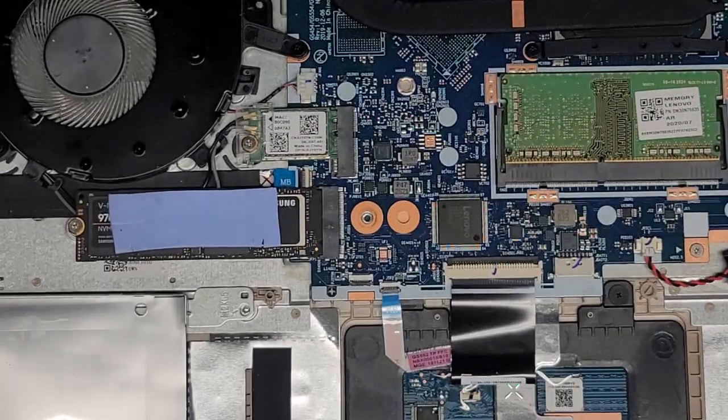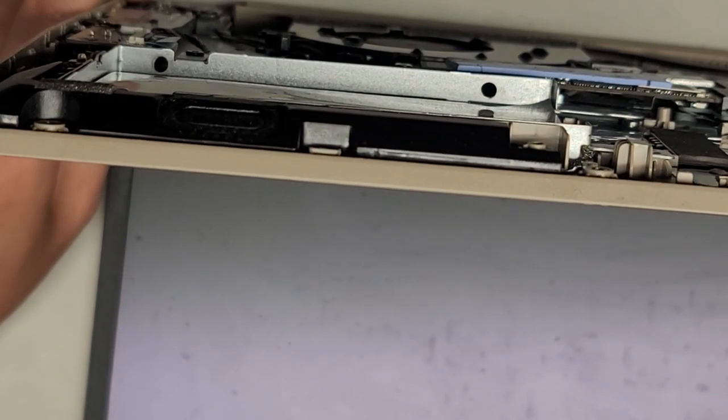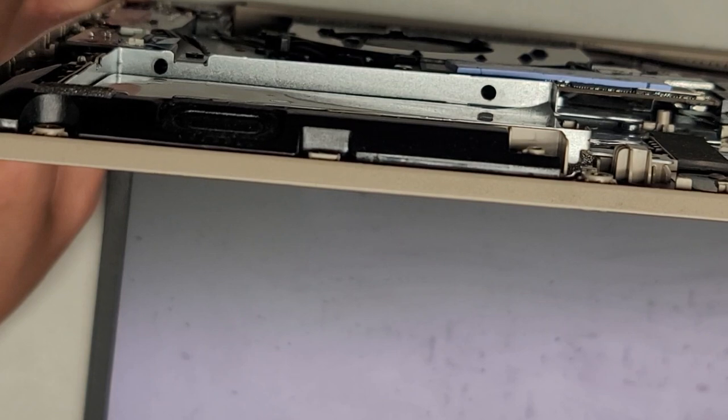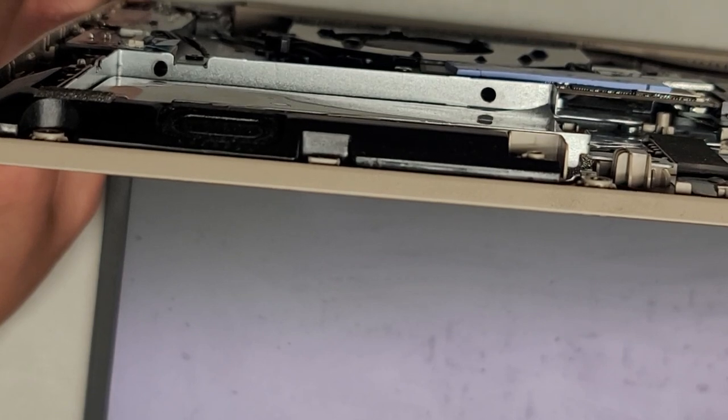After disconnecting the battery, I always like to open up the computer carefully and slowly press and hold the power button for at least 15 seconds to drain any residual power. This makes it a lot safer to work on, especially since we're going to be messing with the screen. Hold it for a few more seconds.